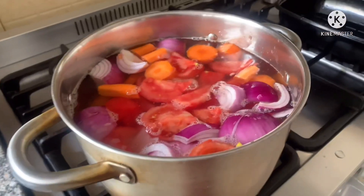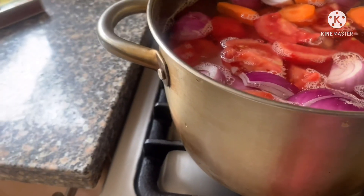We'll boil this for one hour, so let's cover it.